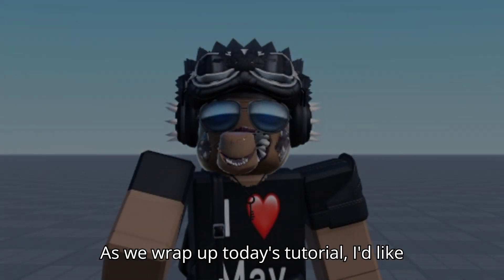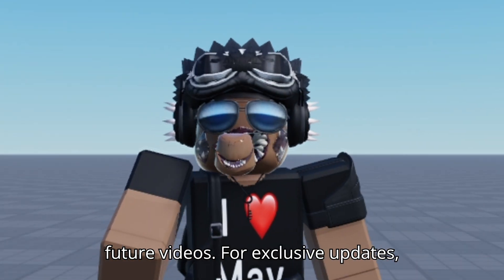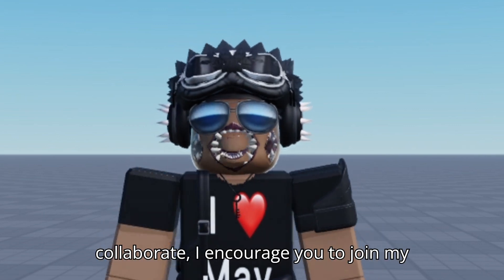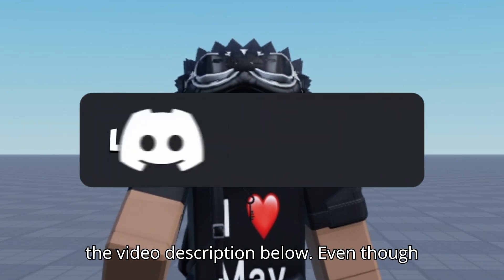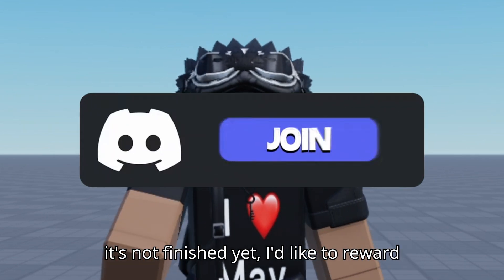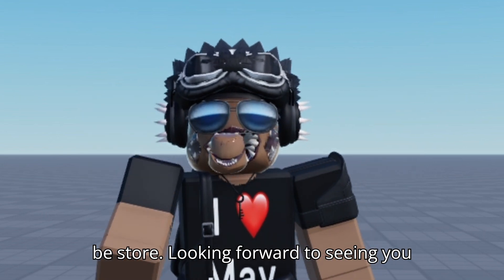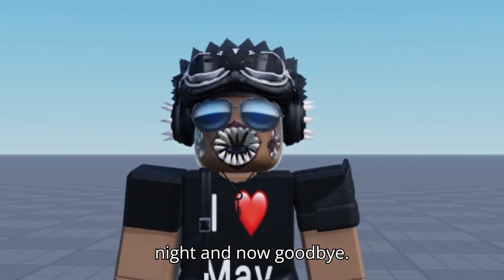As we wrap up today's tutorial, I'd like to extend an invitation to join me in future videos. For exclusive updates, discussions, and opportunities to collaborate, I encourage you to join my Discord server — you can find the link in the video description below. Even though it's not finished yet, I'd like to reward you with free memberships to my soon-to-be store. Looking forward to seeing you there. I hope you have a great day or night, and goodbye.